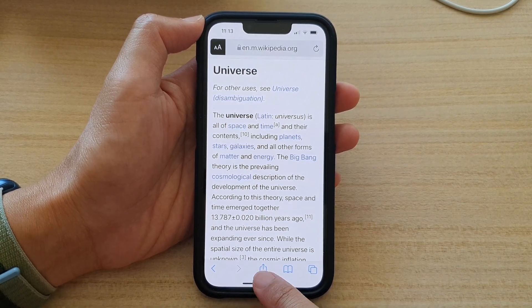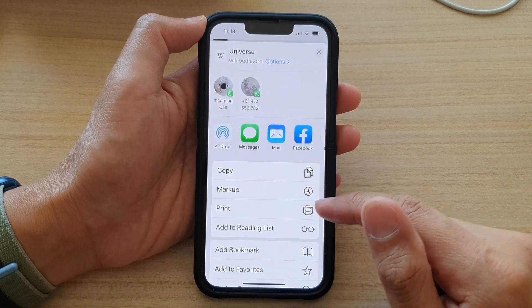Then tap on the share button down at the bottom. From the pop-up menu, tap on print.